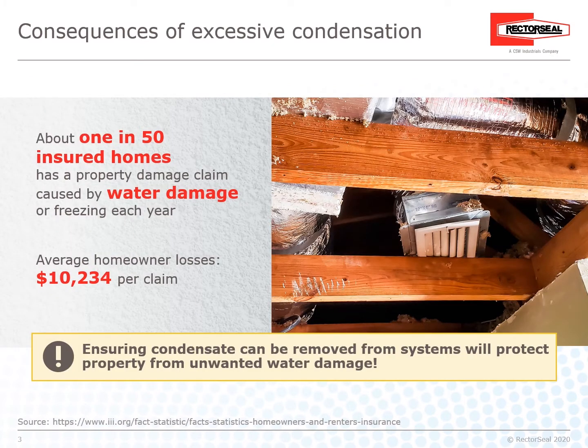The Consequences of Excessive Condensation: About 1 in 50 insured homes has a property damage claim caused by water damage or freezing each year. Average homeowner losses are $10,234 per claim. Ensuring condensate can be removed from systems will protect property from unwanted water damage.